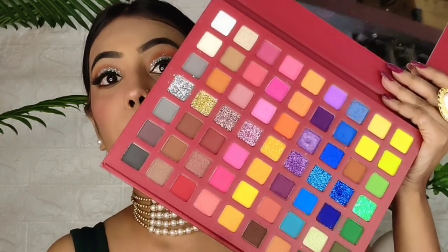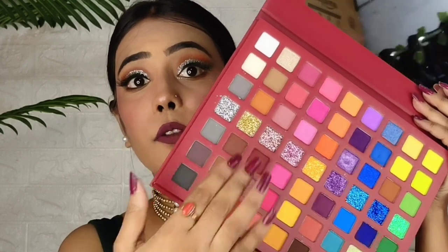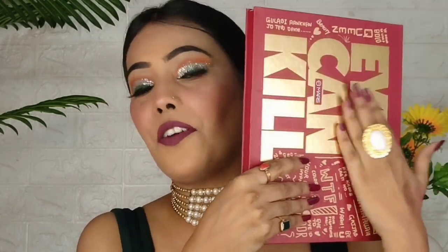The best part is the glitters. I applied them without any glitter glue and there's almost no fallout. It's a very good palette — the color sequence is great. There are browns, blacks, and colorful shades. You can create any eye look and mix and match shades. This palette is around 800-900 rupees and trust me, you don't need any other product. This is my first monthly favorite.